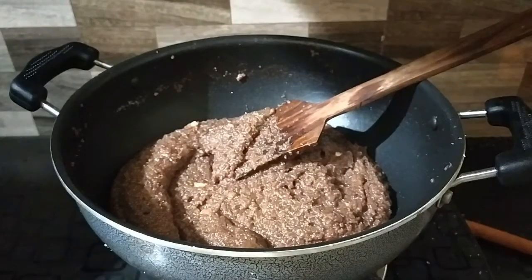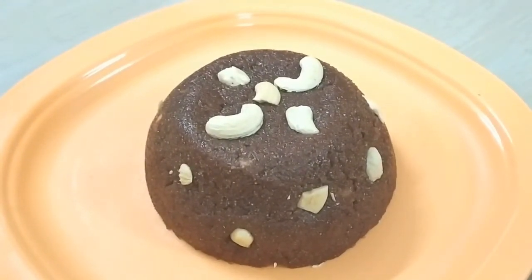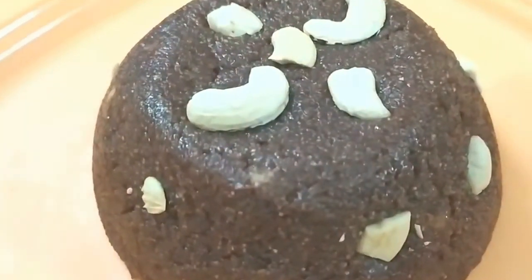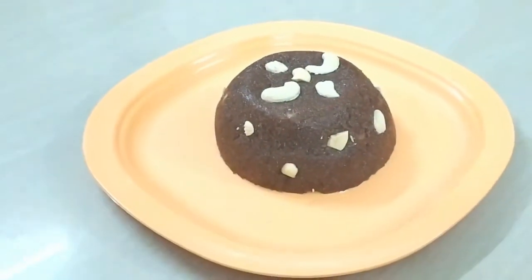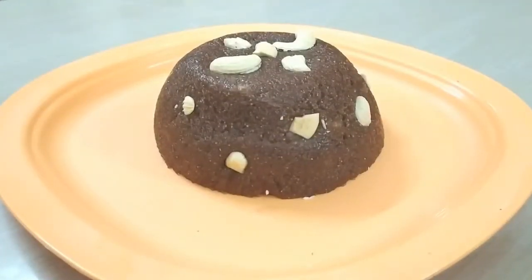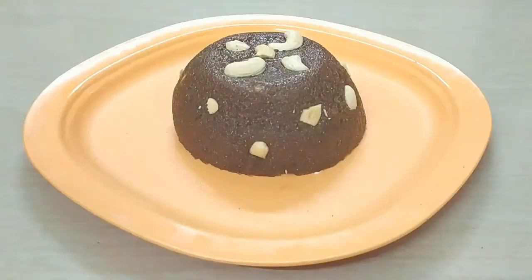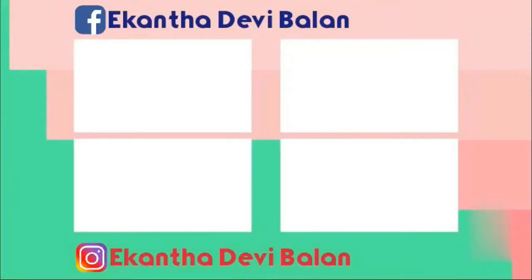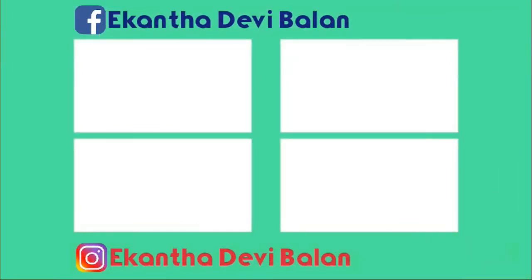Now the kesari is ready. Put it in a plate and decorate it with cashew. It is a very good taste. Please try this dish and give feedback. Bye from Vegan Devbal. Bye bye sweethearts. Take care. Bye bye.